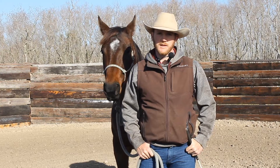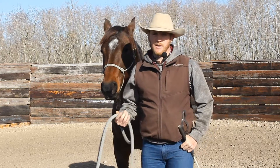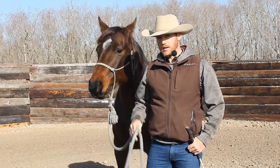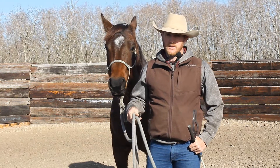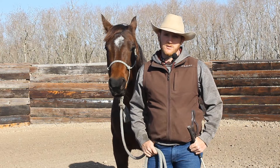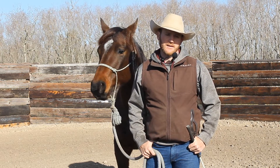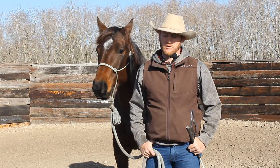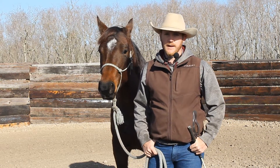Hi guys, Dylan Short here with Three Irons Whoreson Cattle Co. So today we got Skye back out here and we're going to talk about working on getting them gentle about their feet being picked up and things like that. She's a six-year-old filly who really hadn't had a whole lot of handling. She got saddle broke as a three-year-old and then kind of turned out after that, so we're kind of tuning her back up.